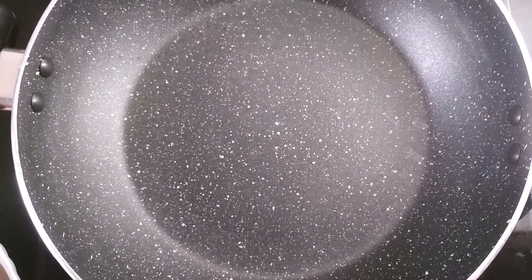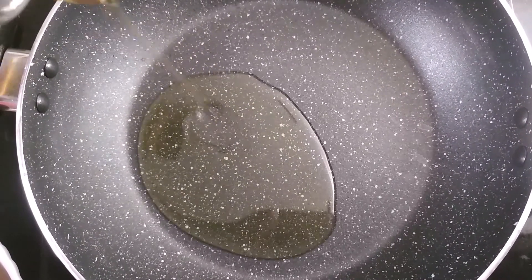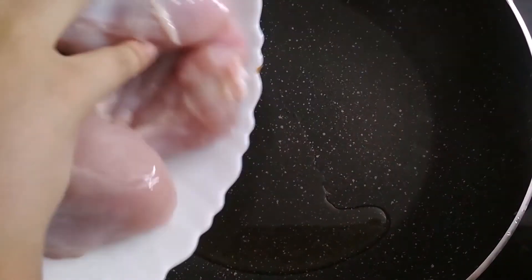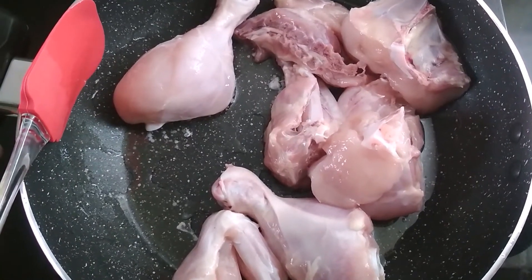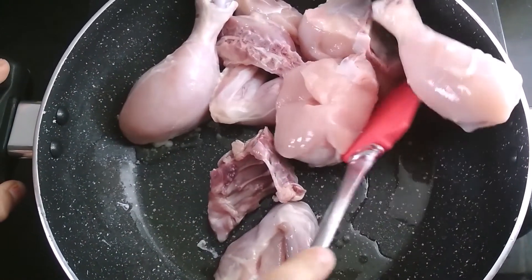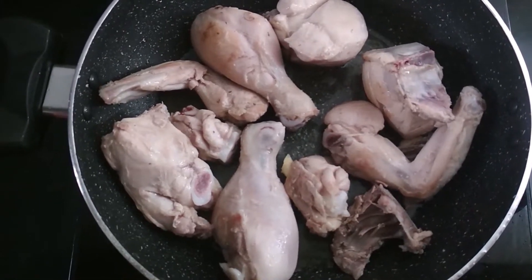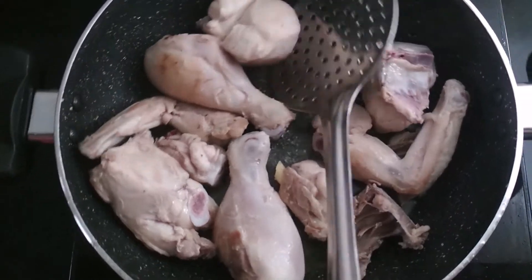Now, take a pan and add 1 to 2 tablespoons of oil in it. Then, add the 1.5 kg of chicken. Mix it properly and cook it for 5 to 7 minutes. After 5 to 7 minutes, the chicken has fried well and now I am going to transfer it into a plate.